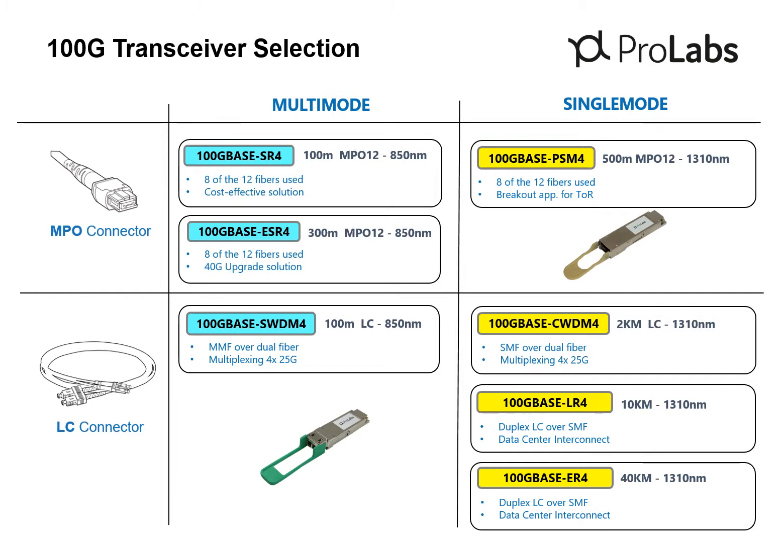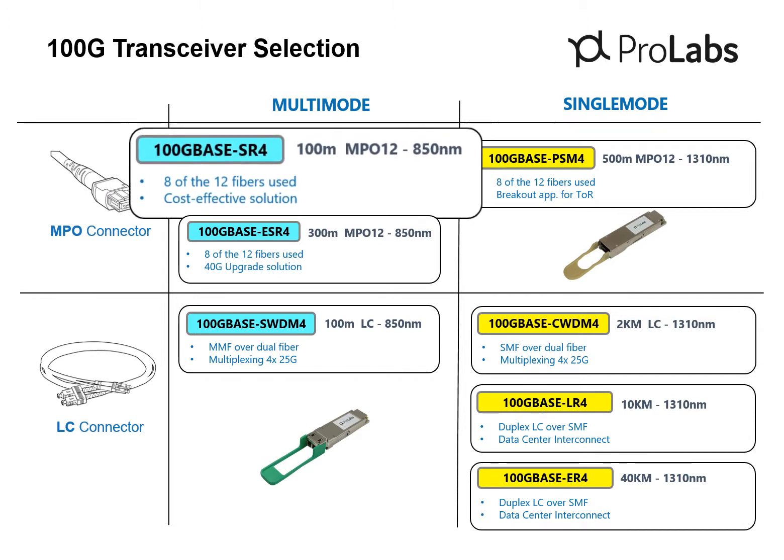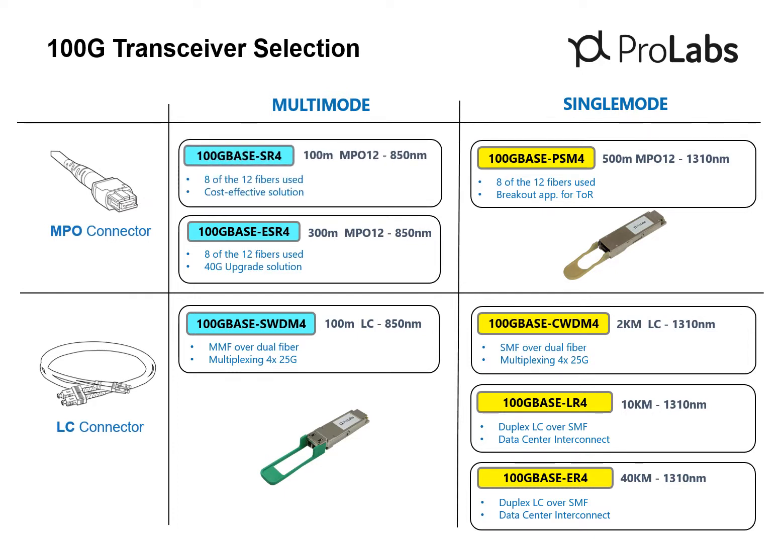The QSFP28 form factor offers three choices for multi-mode fiber. Two MPO versions are now available: the 100GB SR4 and the 100GB ESR4. The 100GB SR4 is the original version of the QSFP28 — it's the most common and least expensive. It uses 8 of the 12 fibers for connections up to 100 meters. The latest addition to the multi-mode short-reach family is the 100GB ESR4 transceiver.